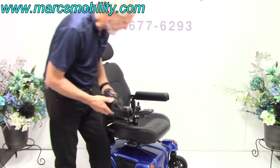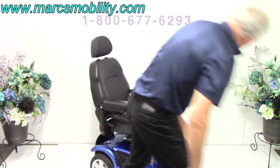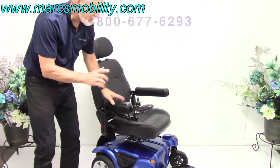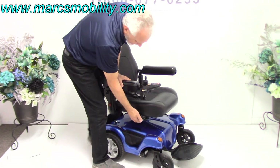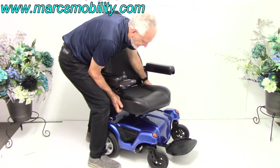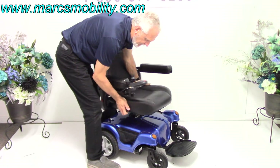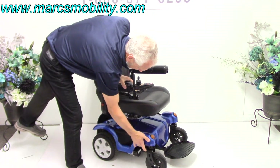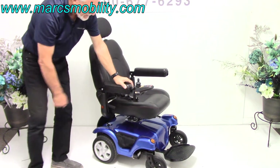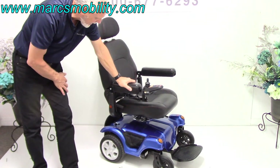There are two batteries in this chair — they are U1 batteries. If you need to change the batteries, you disconnect the cable, hold the seat, swivel it, and pull the seat up off the chair. Then pull this little blue cover right here and the batteries are right below there. It's very simple to change the batteries if you ever had to.